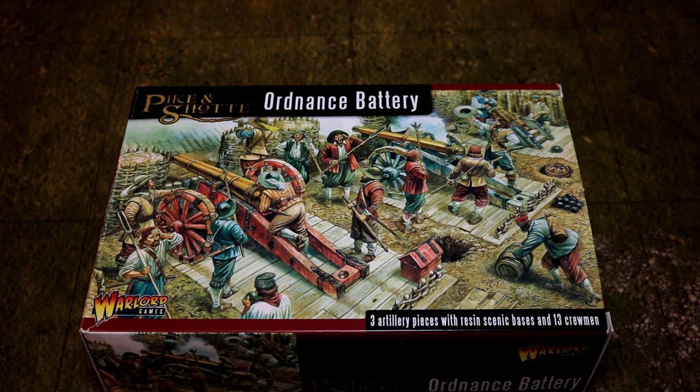Seriously, if you just go online and see the picture for this, you've just got to go out and buy it, aren't you? I suppose so. Don't you like it? I think it's awesome.